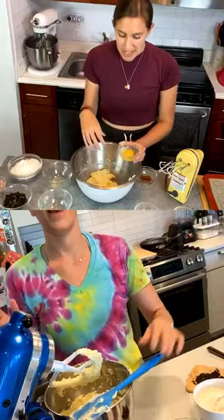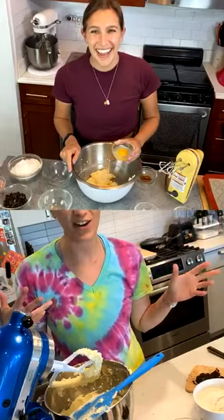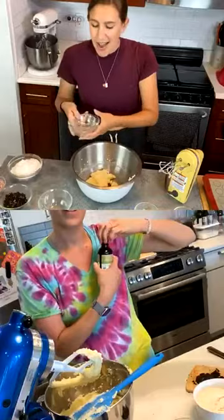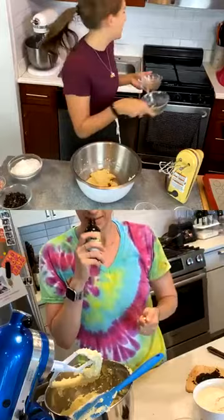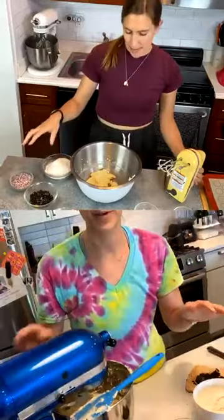I under-mixed my butter and sugar a bit because we're doing this live, but you want to mix it until it gets lighter in color — the more you mix it the better, the lighter and fluffier. Now I'm about to add in one egg at room temperature and one teaspoon of vanilla extract. I usually eyeball the vanilla and go a little heavy — I probably added about one and a half teaspoons. Vanilla is so expensive these days!